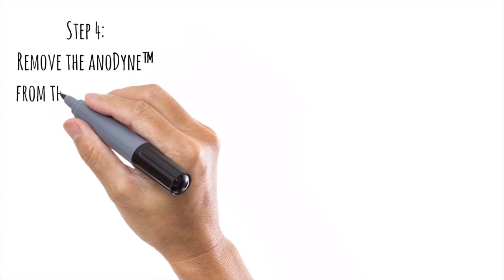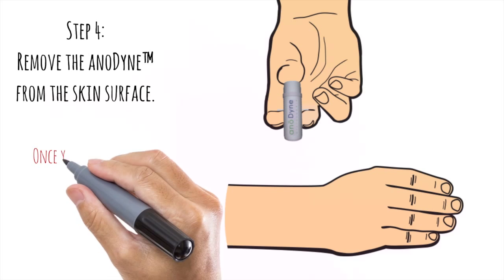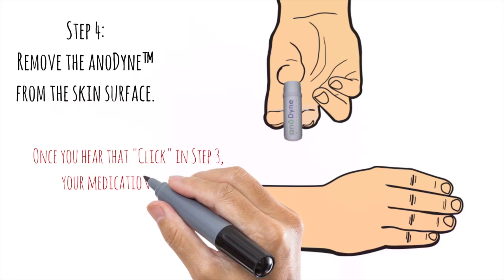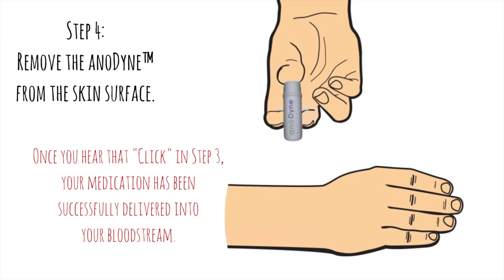Step 4. Remove the Anodyne from the skin surface. Once you hear that click in Step 3, your medication has been successfully delivered into your bloodstream.